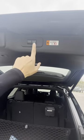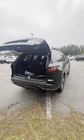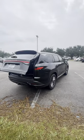By pressing the hatch lock button, once you walk away from the vehicle, it will close and lock all your doors.